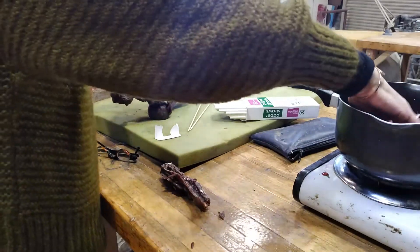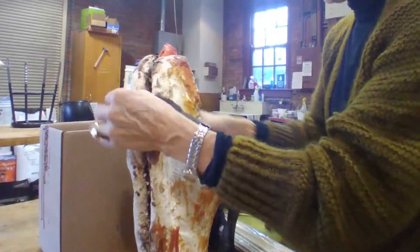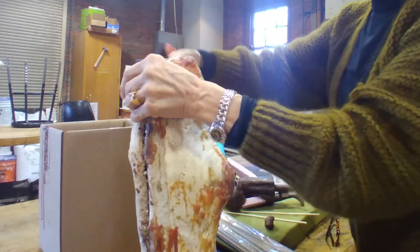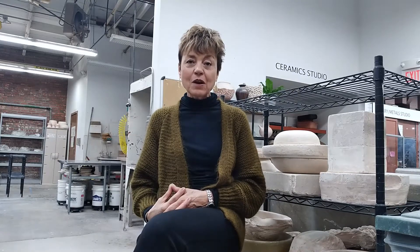The lost wax process is an ancient one — it goes back about 3,000 years. It's amazing what they were able to do back then. I have a particular fondness for bronze because it lasts forever. It's a noble material, and I'm very pleased that these sculptures are in bronze, knowing that long after I'm gone, they'll still be here.